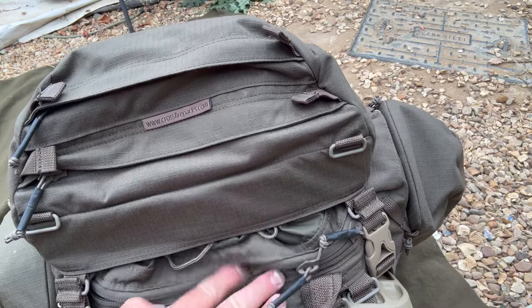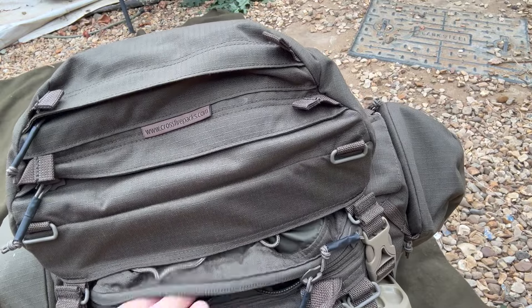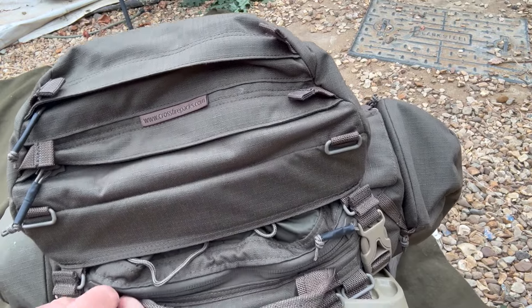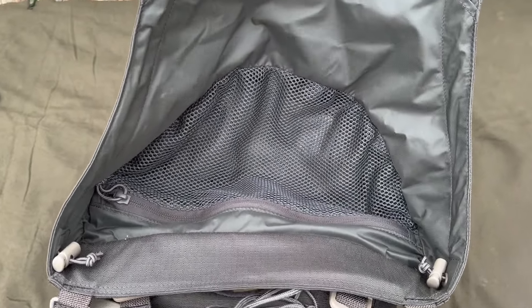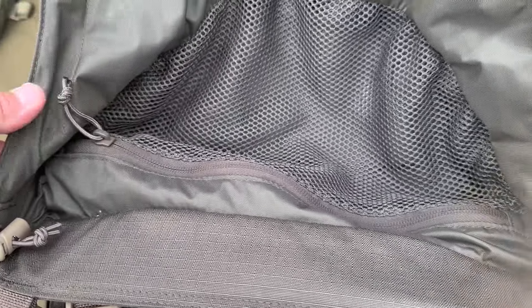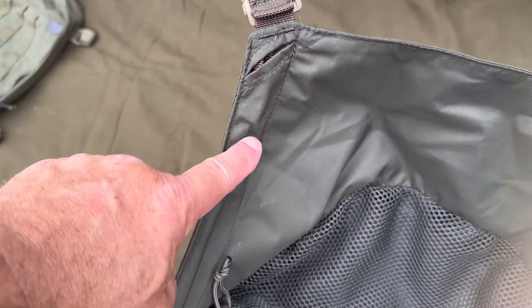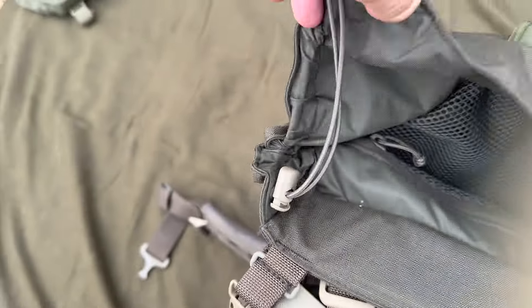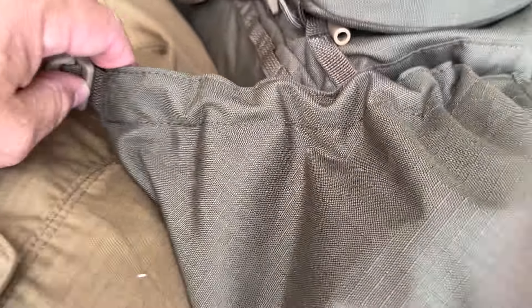You could also use that for getting into something in the top of your rucksack, which could be quite handy for civilian use as well. Looking on the inside of the lid, there's that mesh pouch that you can access from this side — if you want to keep stuff more secure, that's there. You've also got these little toggles — if you look at the edge, this has got bungee cord running through it that you can tighten up to close the actual sides of the lid.